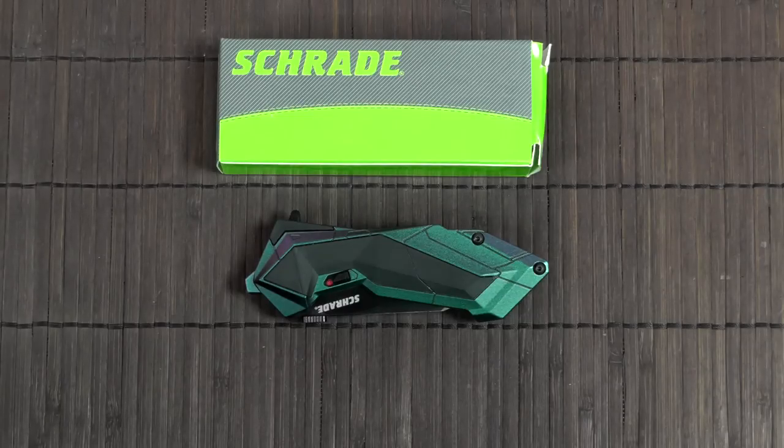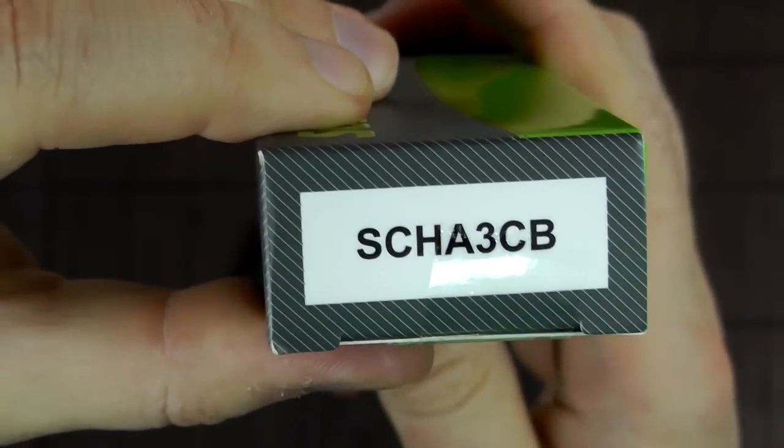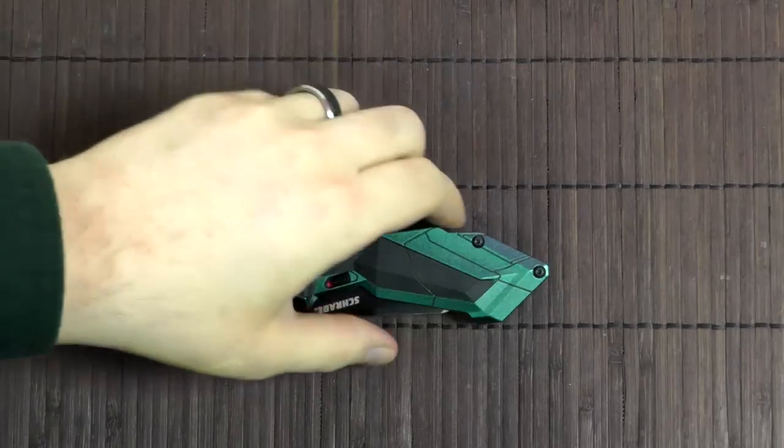Let's take a look at this assisted opening knife made by Schrade. This is the SCHA-3CB. SCHA-3 is the general model code and CB is the designation for this particular version.